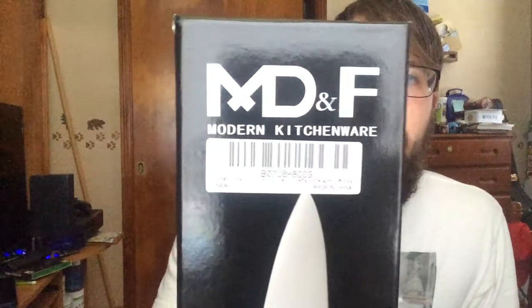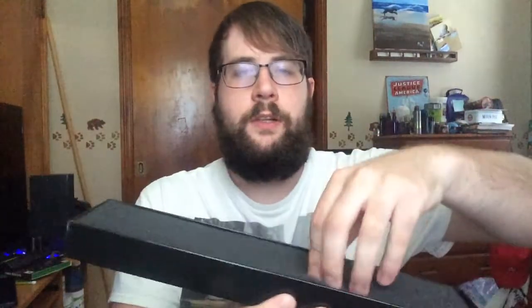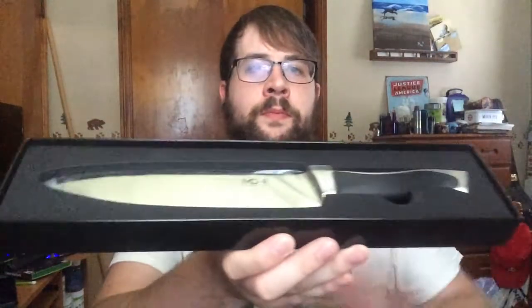Hello, today I'm showing you this MD&F Modern Kitchenware Chef's Knife. I'm going to open it up and show you how it comes packaged. There's a little layer of protective foam and then the knife itself, so I'm going to pull it out.